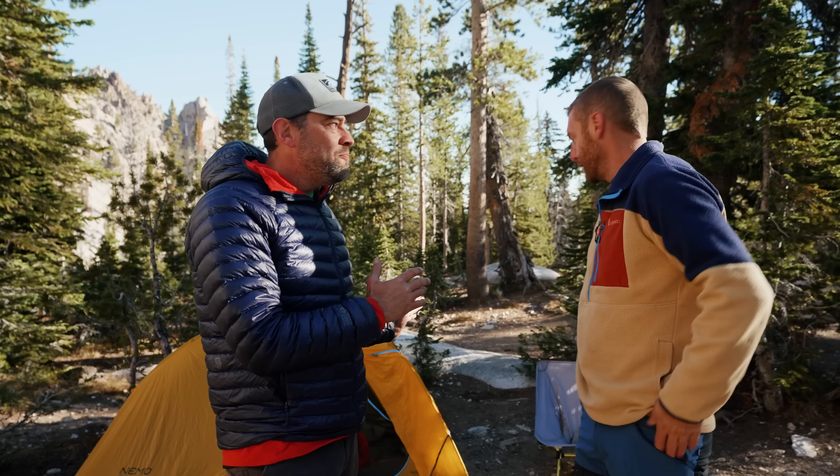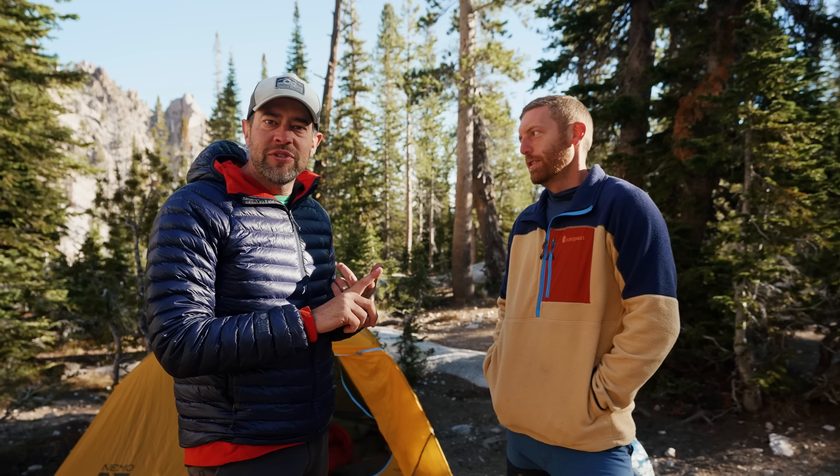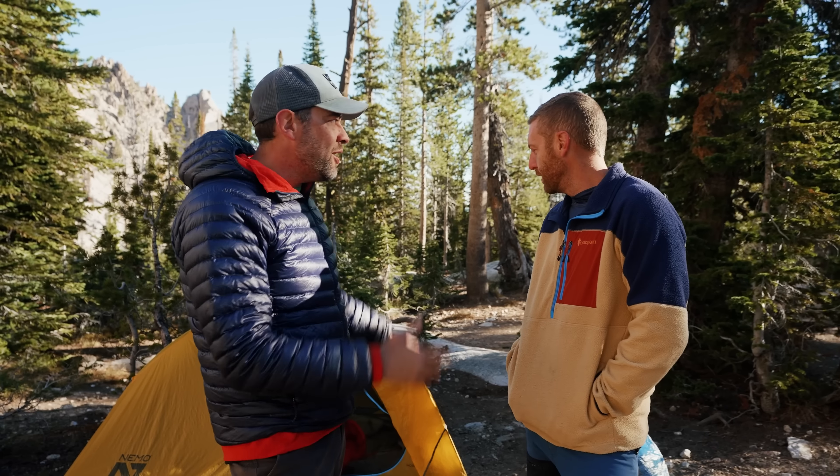When he walks up on this setup, is it the right gear for the job? Is it safe? So we're going to walk through it one by one and show Eric what I've got and hear his thoughts. Let's get into it.